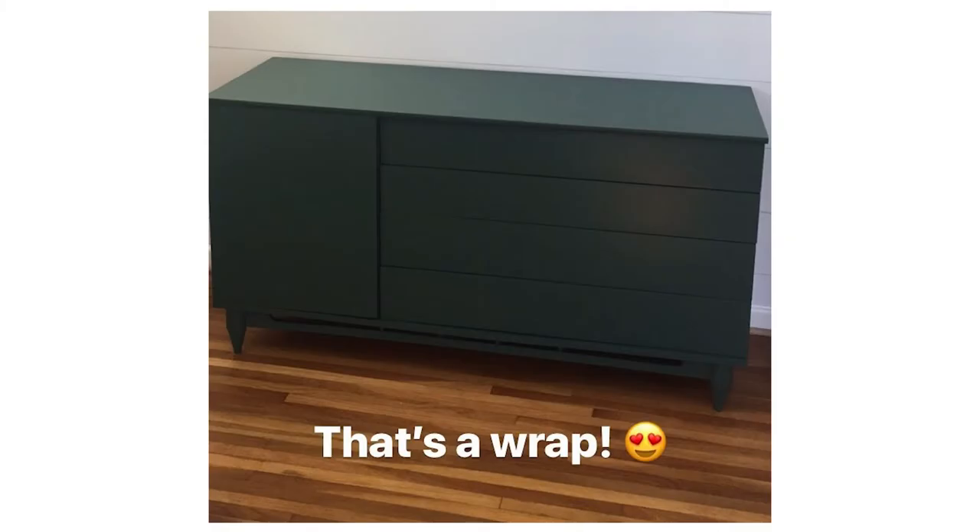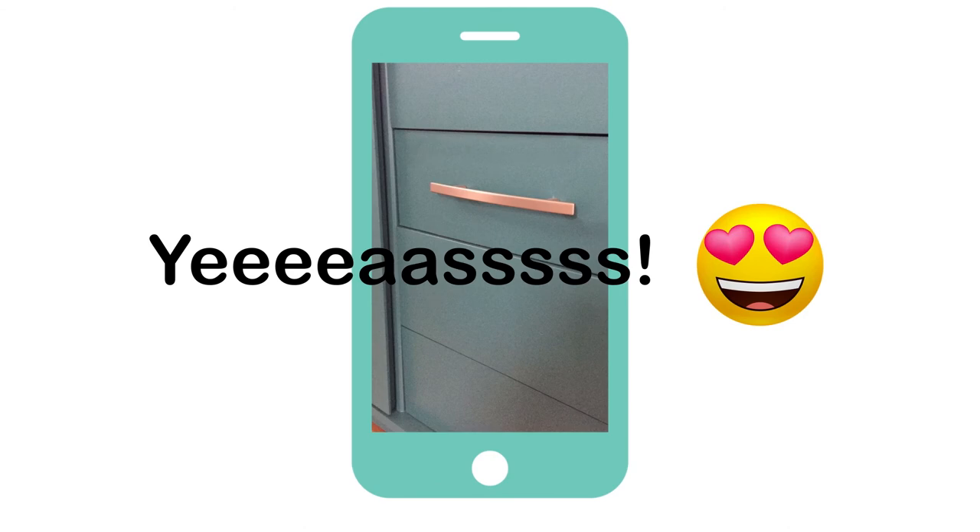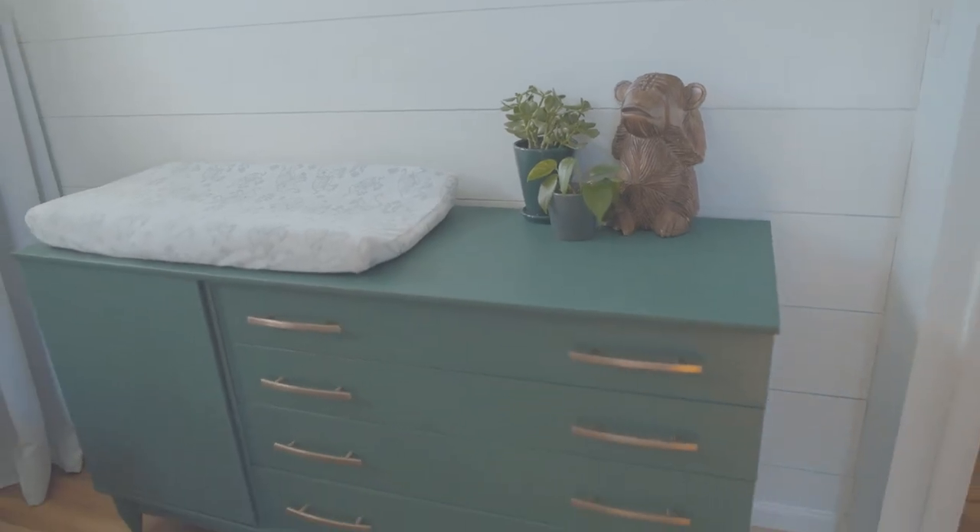My husband and I actually had a little bit of a face-off to determine who was going to pick the handle. He had some that he liked, I had some that I liked, and we took to Instagram and let the people vote — and we decided on the ones that we have now. I think the gold really is a nice accent to the green and it really pops, so I think it worked out really well.